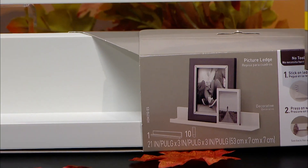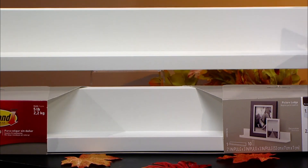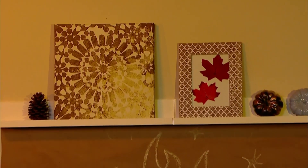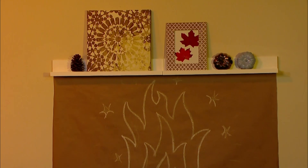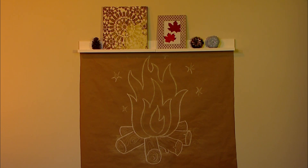What if you don't have a mantle? Using Command picture ledges, if you take two of them and combine them together, you can create the look of a faux mantle in your home. Below it, put some poster board paper or butcher block paper and draw on a fire — you don't have to be an artist for this, it's okay if it's a little bit whimsical. Then you have a ledge you can decorate for this season all the way through the holidays: it's perfect for your gilded pine cones, mini pumpkins, and art. I feel like everybody should have a mantle to decorate during the holiday season, and this is a perfect damage-free way to do it.